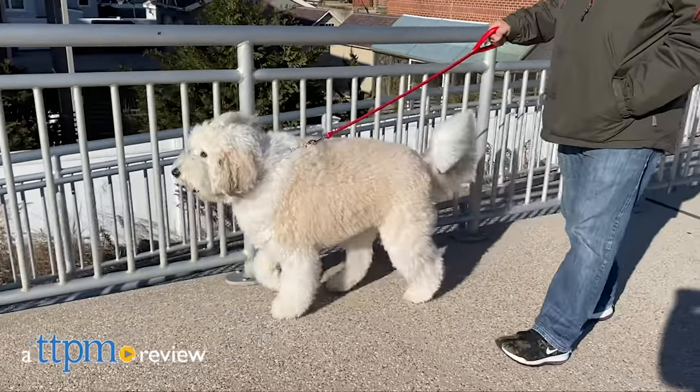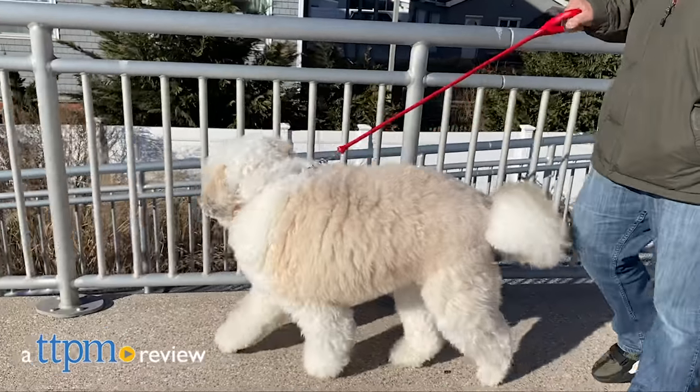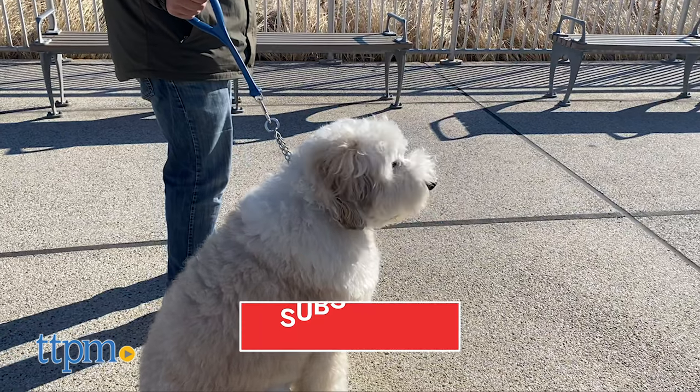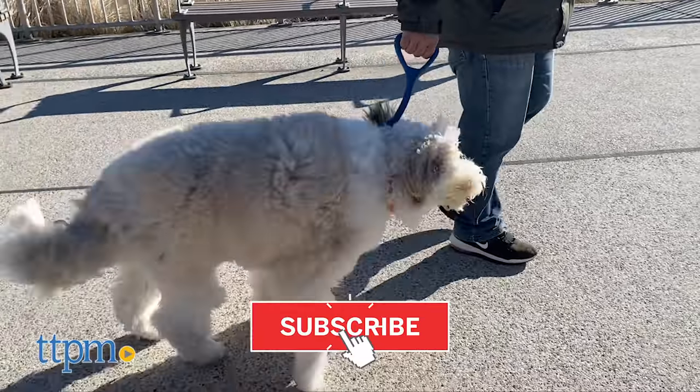Ready to walk your dog? Meet the Healer and Walker Leashes from the Jersey Dog Company. Whether you like to keep your dog on a short or a longer leash, we have you covered. Hi, I'm Dana Humphrey, also known as the Pet Lady for TTPM. And before you get too far away, make sure to hit that subscribe button for more pet product reviews.